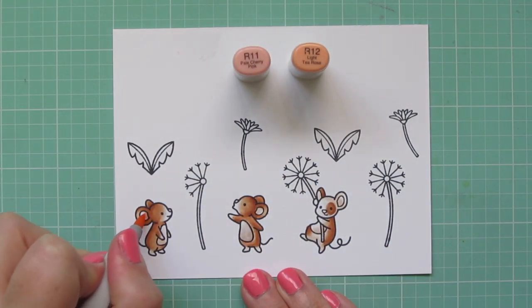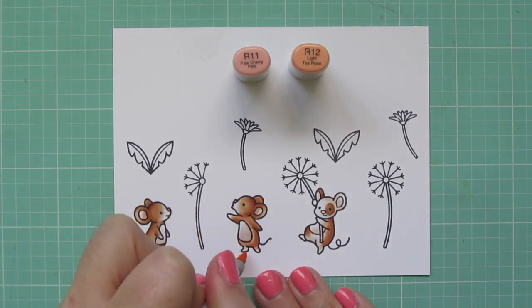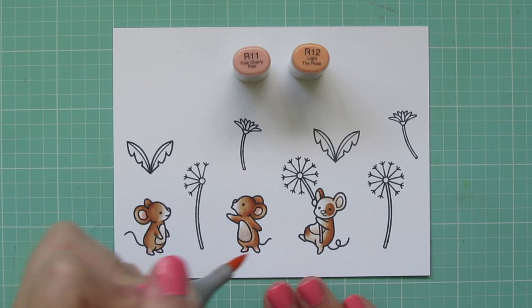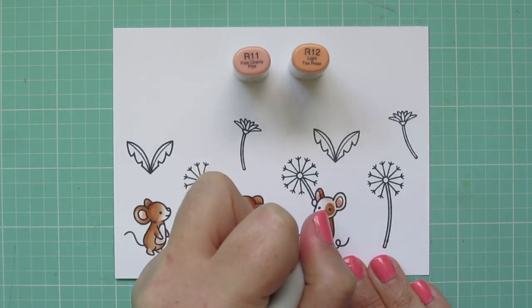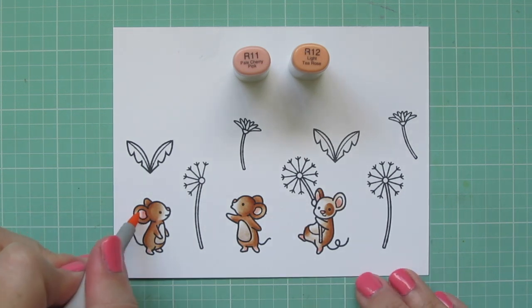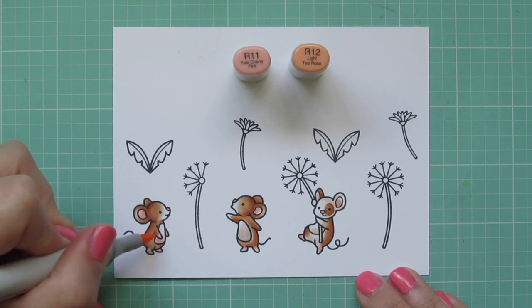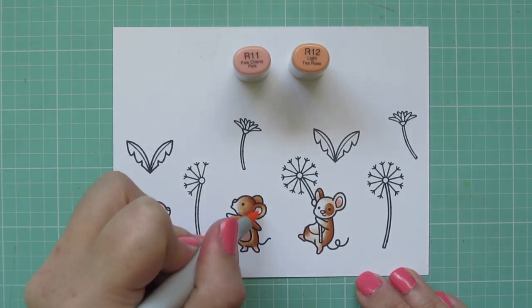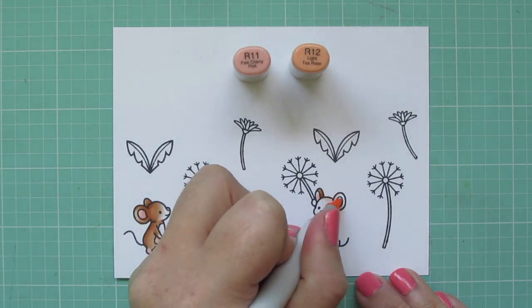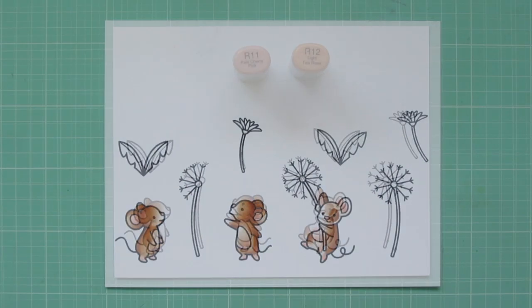Then I'm going to use R11 and R12 to color in their ears, noses, and feet. I used a little of the R12 first and then blended that out with the R11. I also took a little of just the R11 and added it to the shading on their bellies as well, just so they had a little bit of a flesh tone to them.